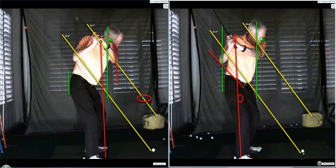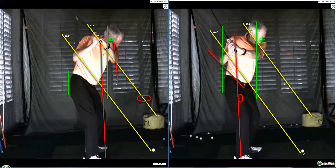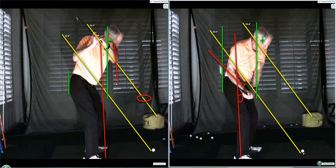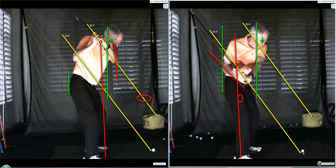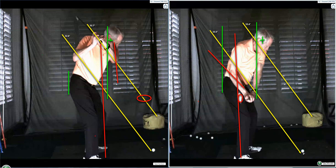On the downswing, see how the butt of the club just drops straight down that red line? That's the swing — that's the path. It drops straight down, and once it's there, eventually we'll just kind of rotate through. So congratulations. That's the feel, and that's what's going on. You have pictures of where the club should be positioned in Adam Scott's swing.